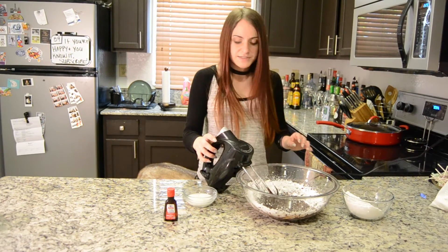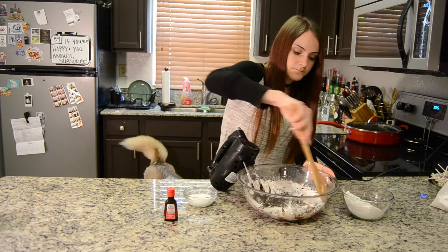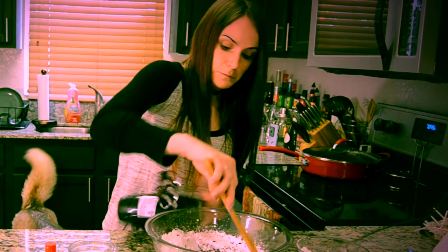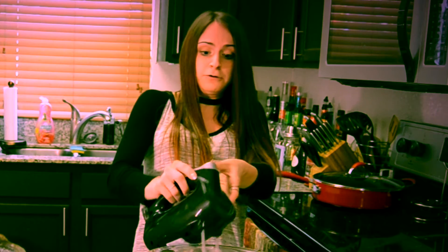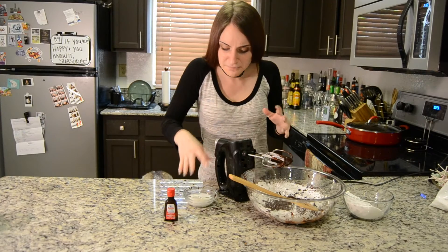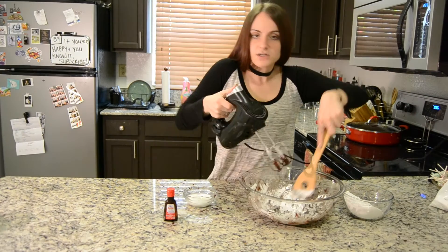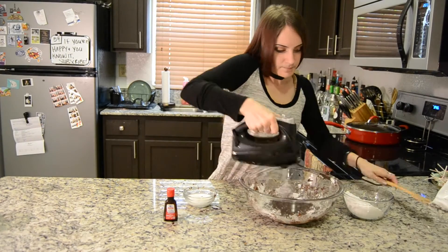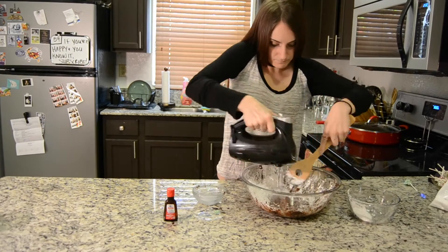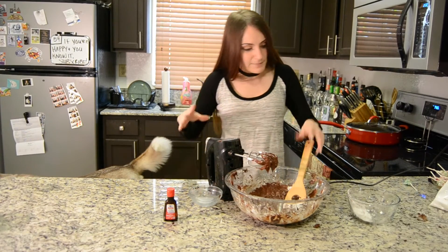I'm gonna get a spoon to scrape the sides. I'm gonna add a little bit of my milk — or a lot of it. It smells like chocolate. It's everywhere — it's in my milk, on my table, all over me. Oh well, I will prevail. I'm gonna continue doing this. Looks good, smells good, and I made a goddamn mess everywhere. I'm gonna add just this last little bit of powdered sugar.